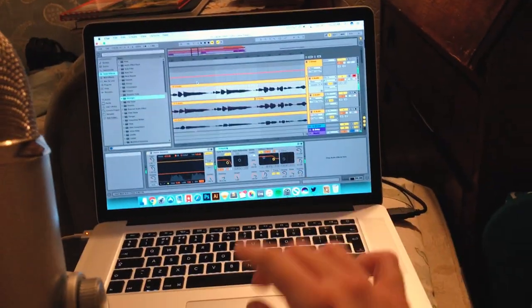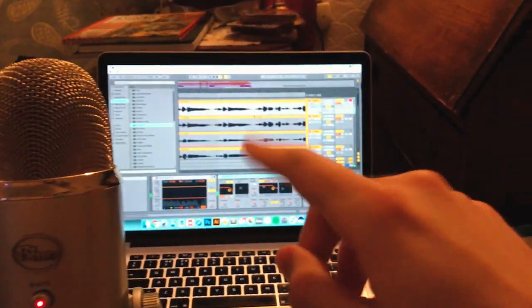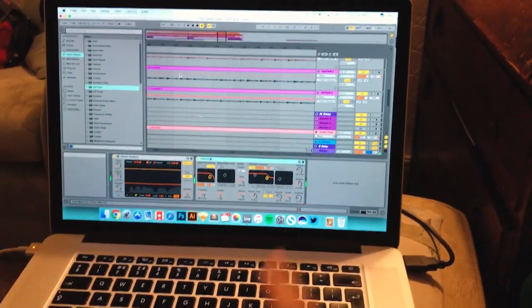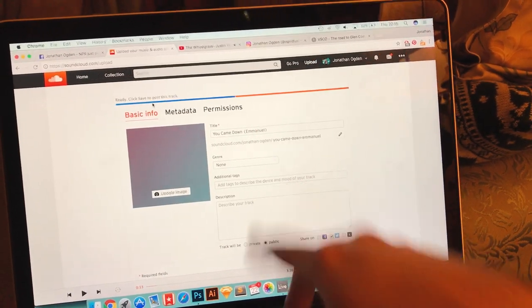All right, so I'm now back at home. I've just been mixing the track and now recording some vocals — just double tracking everything. So many layered vocals in there. I think the song's nearly done, so I'm going to save this out and upload it. The track is uploading to SoundCloud. It's called You Came Down, Emmanuel.